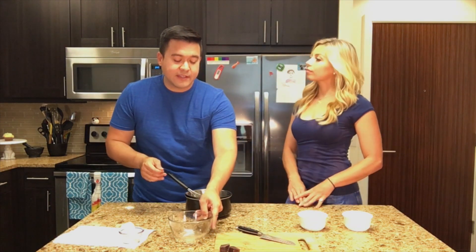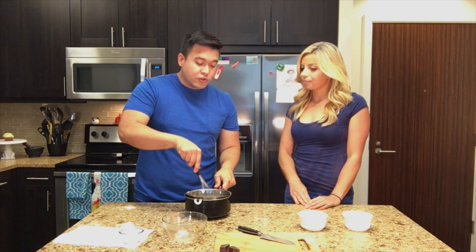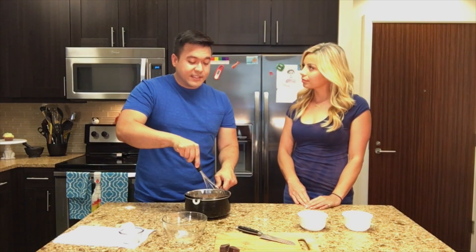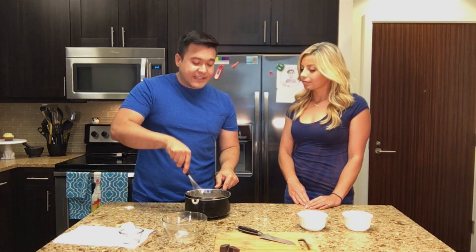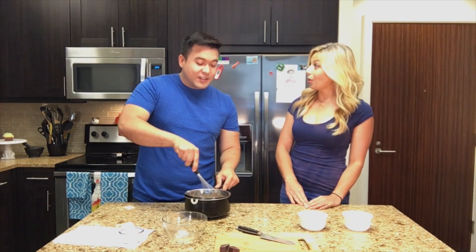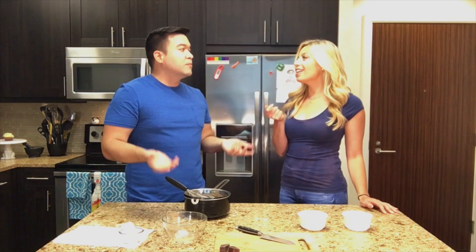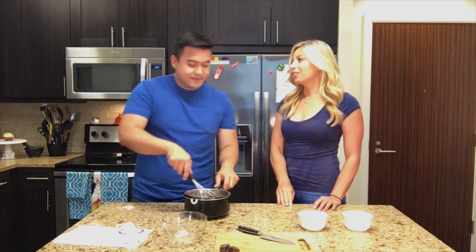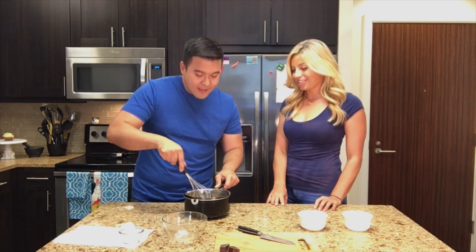When you have lava cakes, you have a center that's liquidy. There are two ways to do it: one way is to basically under-bake the cake, which leaves the center wet while the outside is cooked. Or you can do what we're going to do today — add a center to the middle of the cake. So it'll cook the outside but melt the center. In this case, we have these wedges of chocolate — big chunks. Sometimes you could do caramel or put in fondant. That's what they do with other sweets that have a nice little molten center.